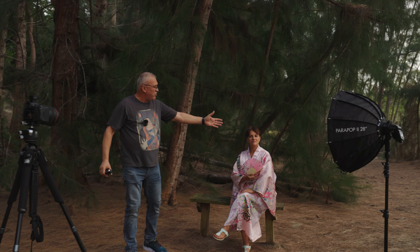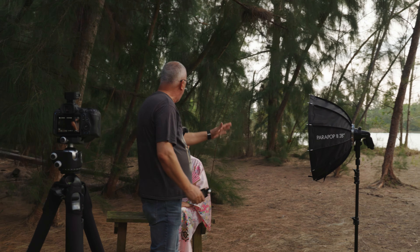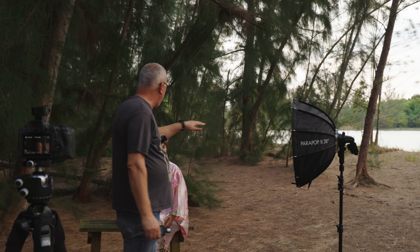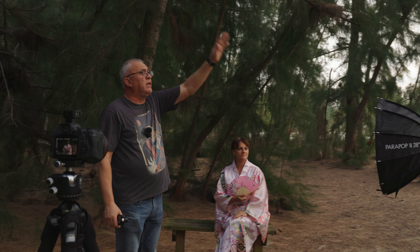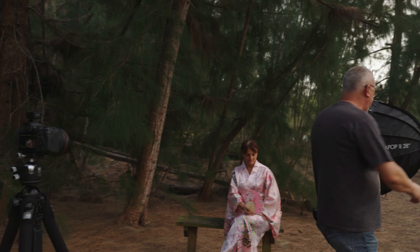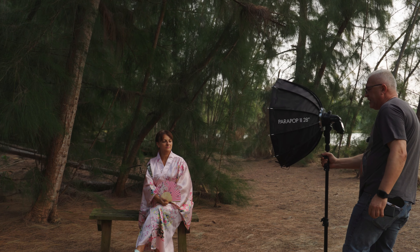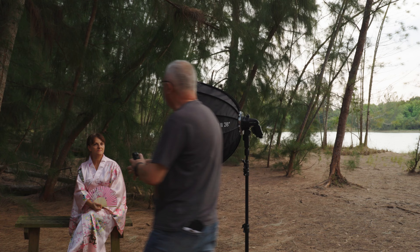I really like how the flash contributes to the overall exposure — it nicely wraps the light around Lydia's face. I have my softbox four feet from Lydia, just maybe six inches above the center line of the softbox above her eyes, because the light is coming pretty low. I don't want to raise the softbox too high and change the direction of the light. I'm going to raise it a couple more inches in small increments and also bring it a little more to the side to wrap the light on the shadow side of the face.